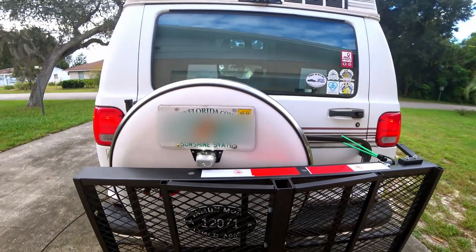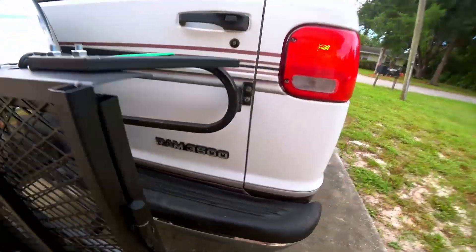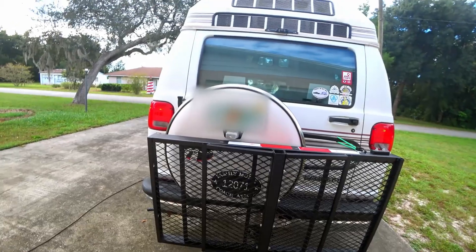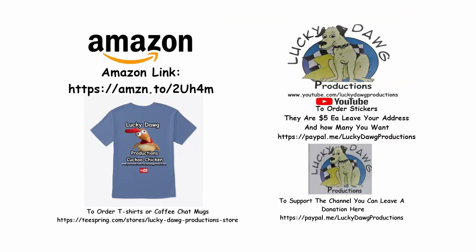I hope this helped you out. If you ever want to put a rack on it, this shows you how to do it. If you enjoyed this, give us a thumbs up, hit the like button. If you're not a subscriber, I invite you to hit the subscribe button and hit the bell if you want to be notified of our next video. Thanks for watching — we'll see you next time. If you'd like to support our channel, we have links down below. We're an Amazon affiliate, we have stickers available, a t-shirt store where you can buy t-shirts and coffee mugs, or you can support us through the PayPal link. We appreciate all your help — thanks for watching, we'll see you next time.